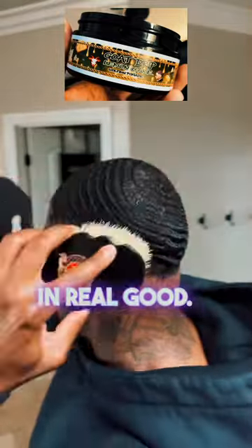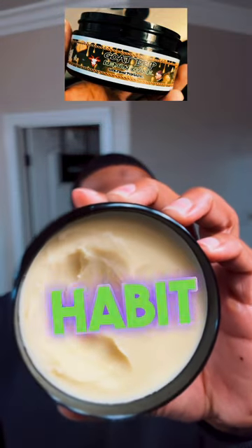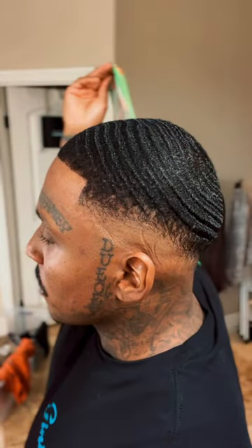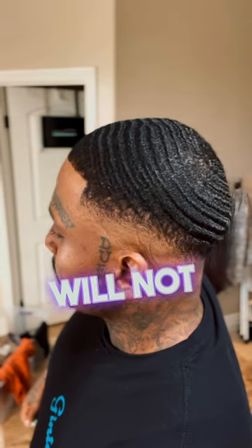You want to brush it in real good. Use a mirror at all times when you brush in your products. You see I keep smelling it — it's just a habit with this product. Then after that, you rag up. Moments later, this is how I was looking — the shine is there, the definition is there.